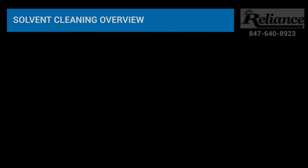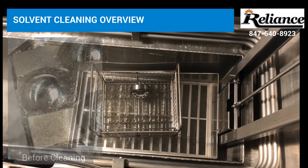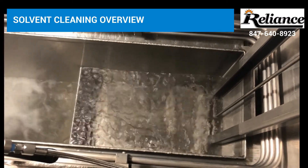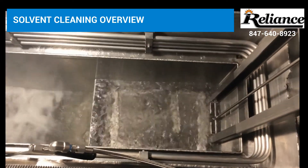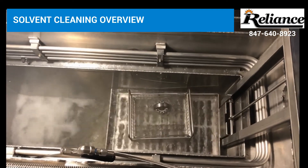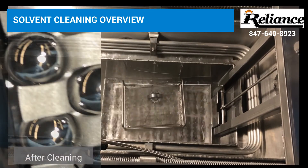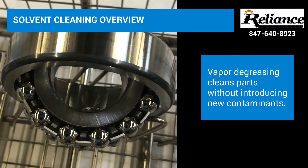What is solvent cleaning? Solvent vapor degreasing uses non-flammable, distillable solvents contained in a single system that heats the solvent to boiling and then removes the oil, grease, or other contaminant from the metal part completely. Vapor degreasers also have the ability to do ultrasonic immersion to increase cleaning of complex geometries.